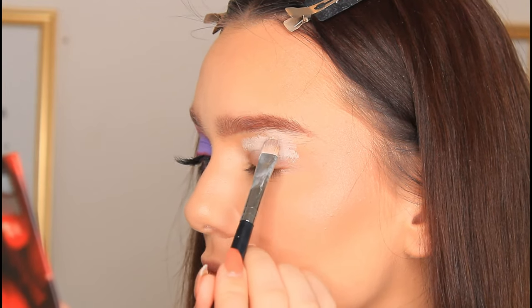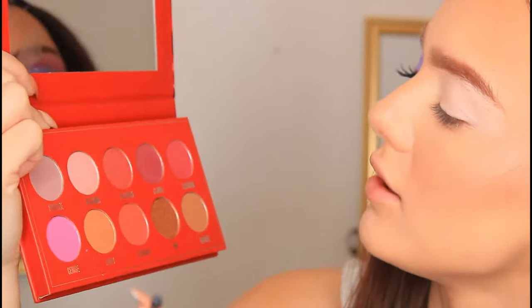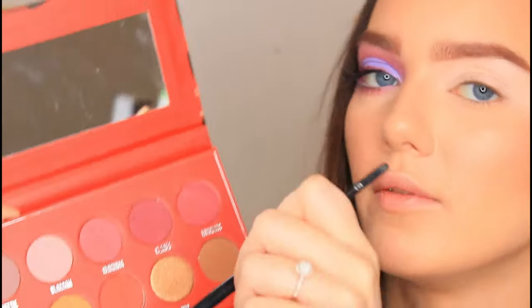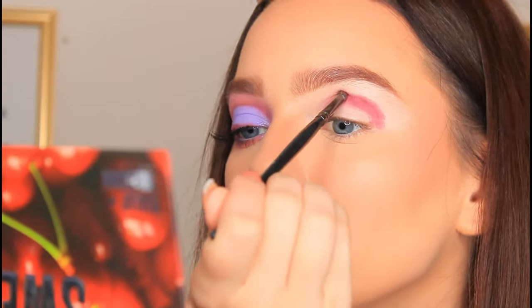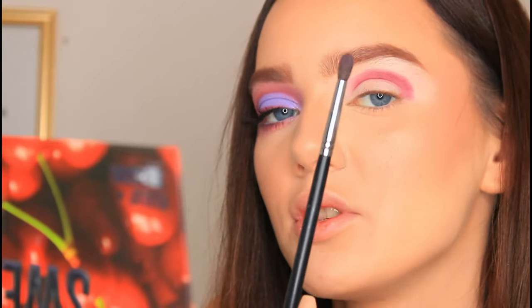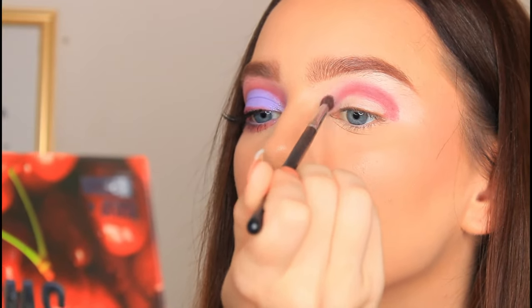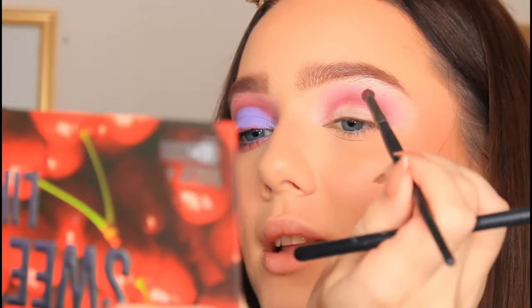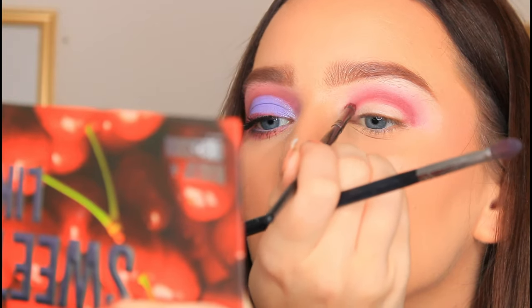The brush I'm using is the Morphe M167 brush, it's just a nice flat concealer brush. Dipping straight into the palette I'm going to go into the shade Claret — I believe that's how you pronounce it. I'm going to take a Morphe E36 brush, tilt my head back and pop this directly into the socket of my eye. I'm not going to blend this, I'm just going to place it directly in the socket and leave it till later. Now I'm going to take a Morphe M506 brush and with no extra product start to very lightly blend the edges of this shade out. Then I'll go back into that same shade and pack it back into the crease to make sure it's as intense as we want it.